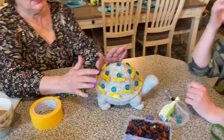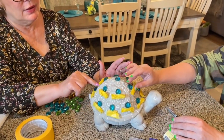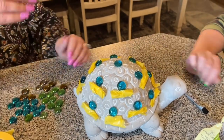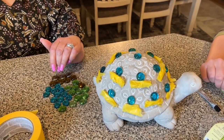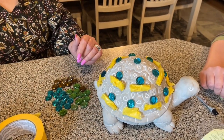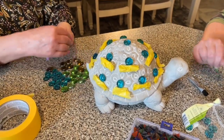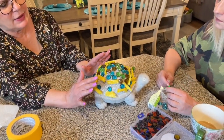We've got the blue ones in all the centers of the flowers on the turtle, and then we just put little rolled-up pieces of tape on there to hold them in place while they dry. We're using green, amber, and blue — those are our three colors of flat marbles — and then we're going to use the mosaic leaves around the edge of the bottom.